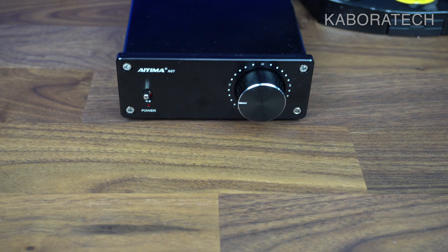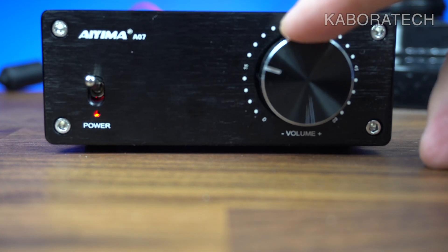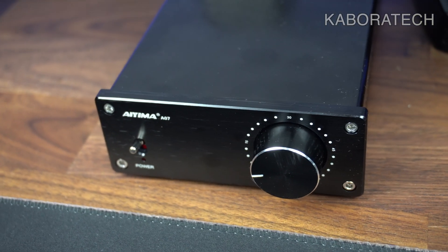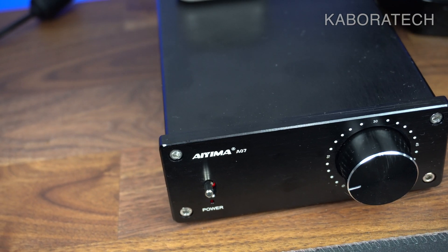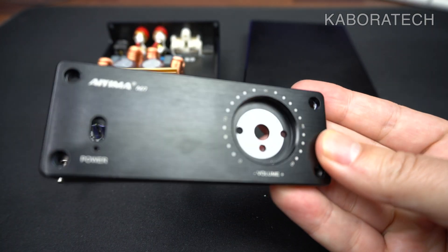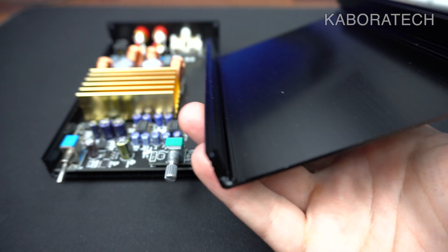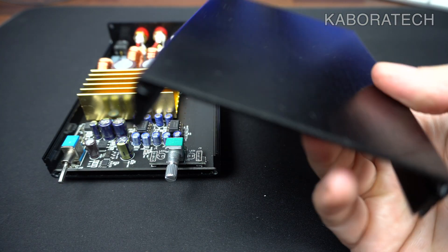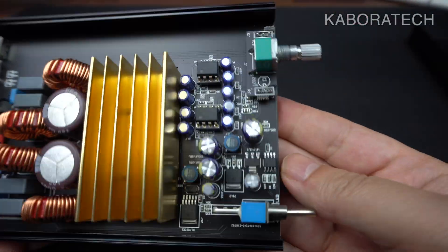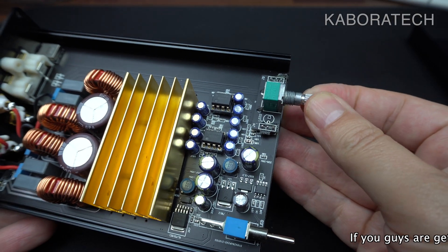This is the other amplifier I was talking about — it was really cheap, coming from AliExpress. This is the one we are reviewing: only volume control, no bass, no treble, and no Bluetooth. If you want Bluetooth, you'll need an external device. I was curious to look inside and have a look at the components — this is the motherboard and it looks really good.